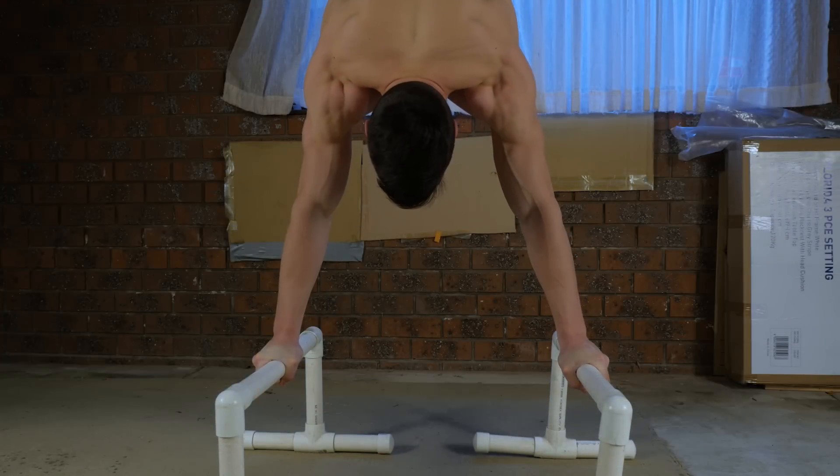Hey everyone, it's Daniel Vadnil here for Fitness FAQs. Today I'm going to be showing you how to warm up your wrists. Especially if you're doing movements like handstands, it's absolutely essential to have the necessary range of motion to safely perform those skills. If you don't, your chance of getting injured is very high.